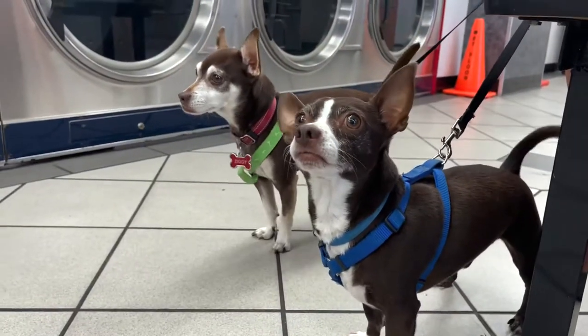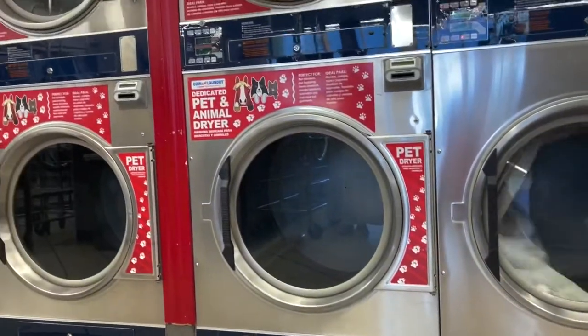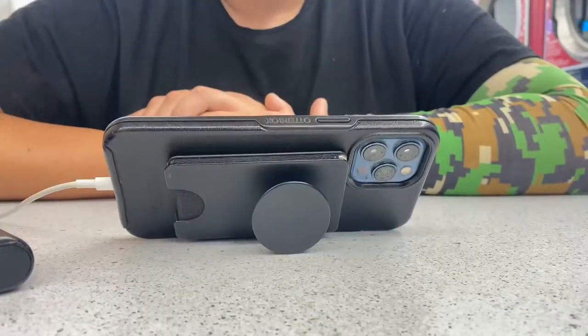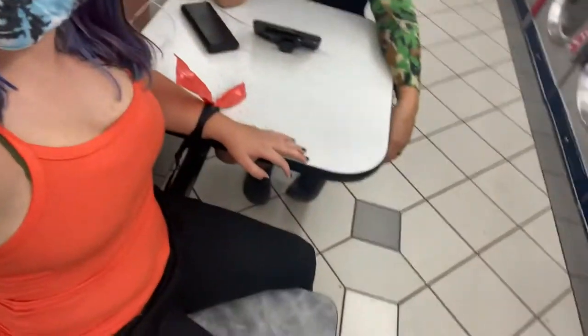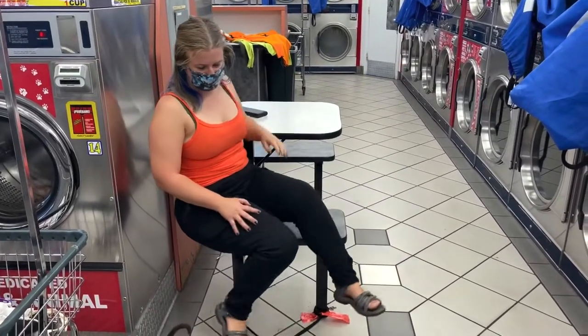If you have pets, it's really important to note that most laundromats restrict using pet bedding in their machines. This one had a dedicated washer and dryer just for pets, which is awesome. Most laundromats also have Wi-Fi, and when that happens we get to watch movies or download stuff on our phones to manage our data better — or just make content and hang out while we're mesmerized by the washer and dryers.